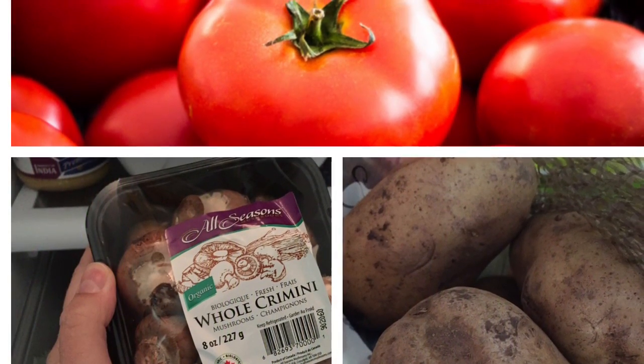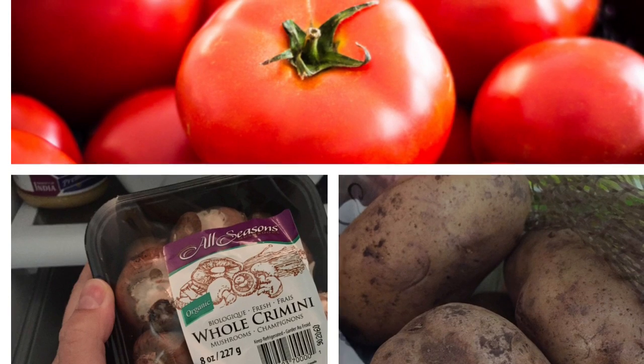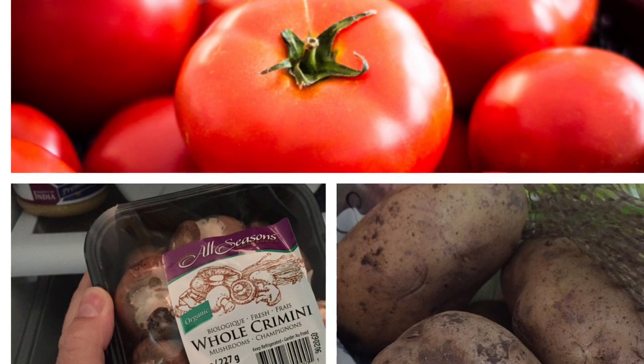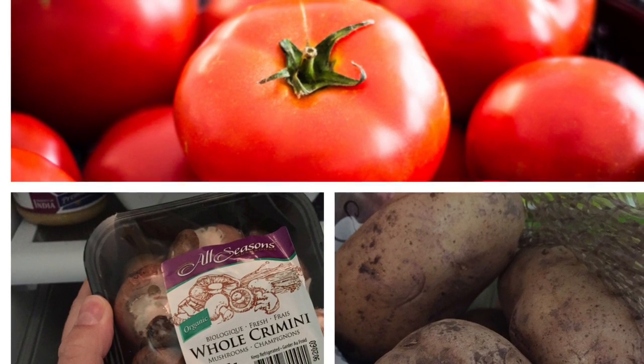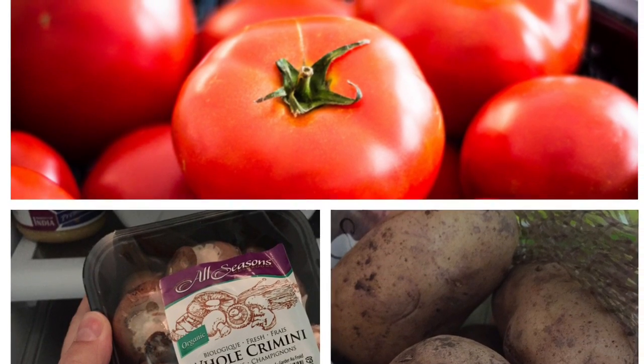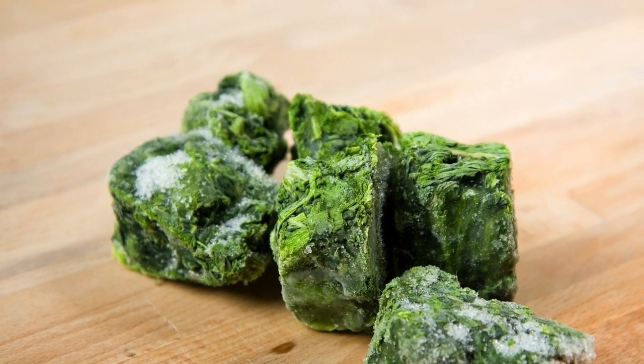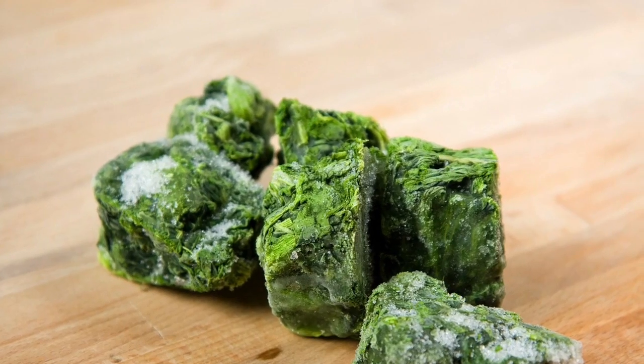Tomatoes, mushrooms, and potatoes will change in texture and appearance as they are high in water content. You can use these in sauces, soups, and other add-ins in your recipes. When you are ready to use your frozen veggies, you can thaw them out in the refrigerator or just add them in while you're cooking.